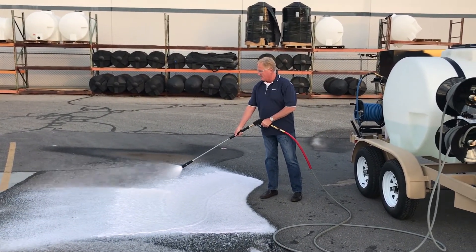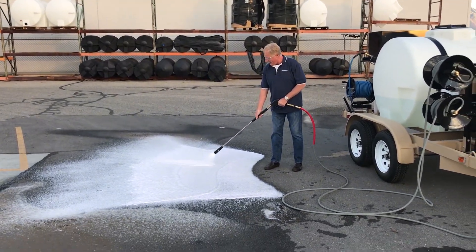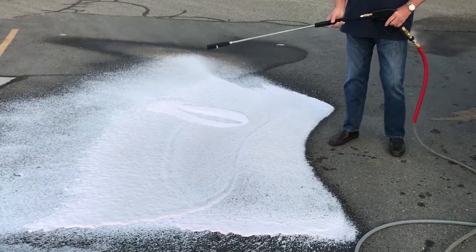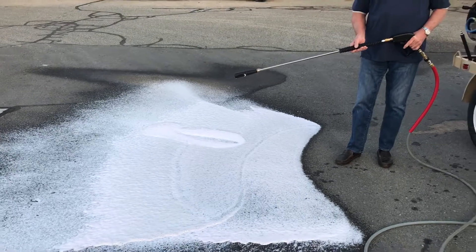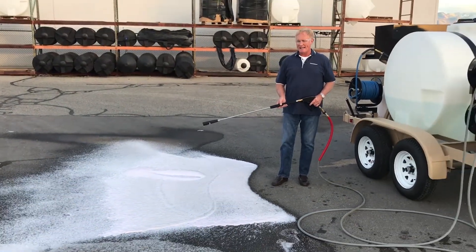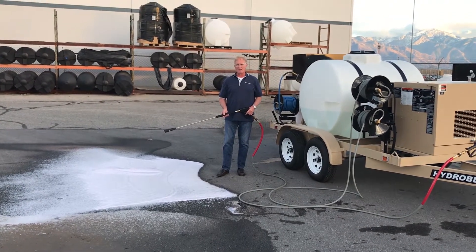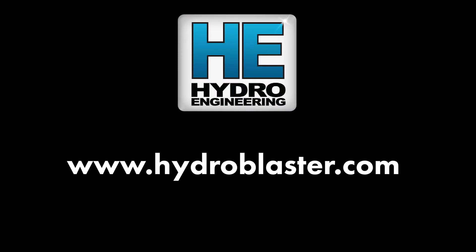As you can see, you can apply a lot of soap very quickly, and you can see it's very, very dry. The purpose of this is putting chemical on the surface of the aircraft, getting it to hang as long as possible to do the best job with the least amount of soap. For more information, visit HydroBlaster.com.